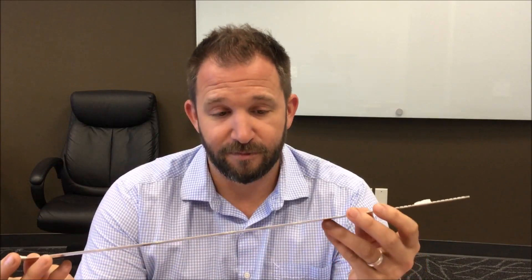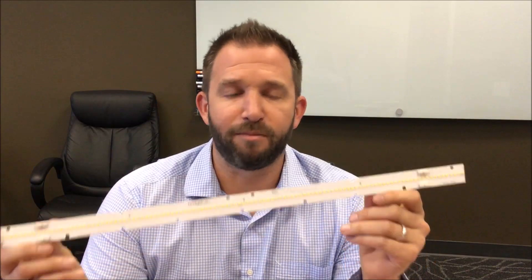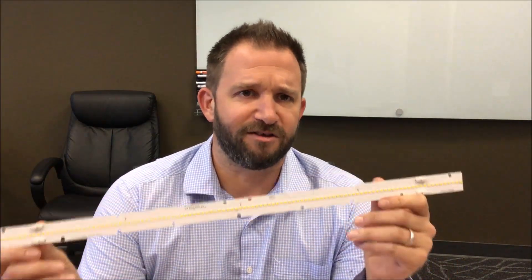If you're not familiar with the EB series of products, these have been our linear module series that use our 2835 SMD products. These are great for drop-in type designs — they've got standard hole sizes, and since they use our 2835s, they're known for high reliability, high efficiency, and the best color points in the industry. We took something good and expanded it into something even better.